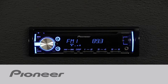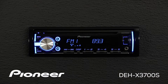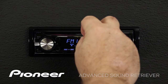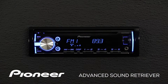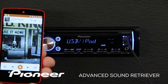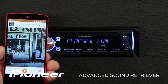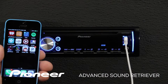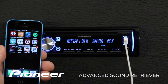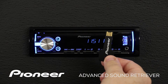Pioneer's Advanced Sound Retriever can help restore your compressed audio to near CD quality sound. Advanced Sound Retriever works with music stored on the CD source, music played back on your Android phone through USB, music played back from your iPhone through USB, and on music you have stored on a USB thumb drive.